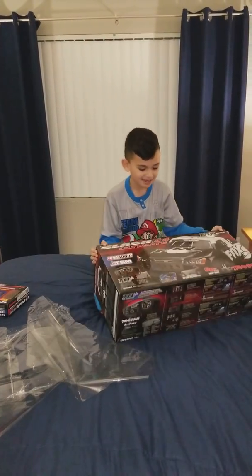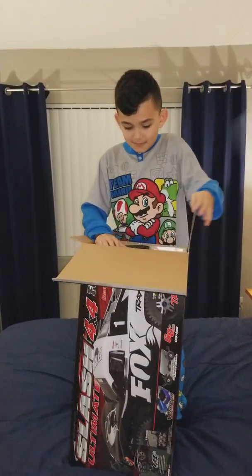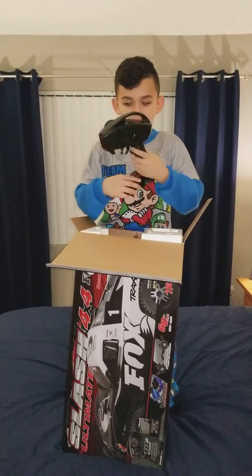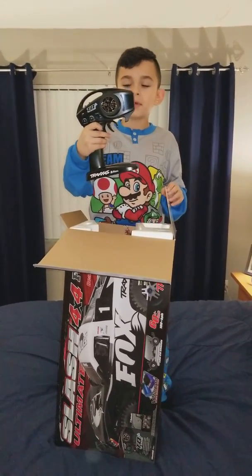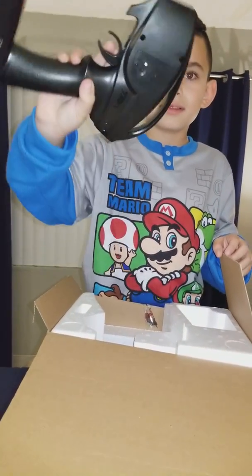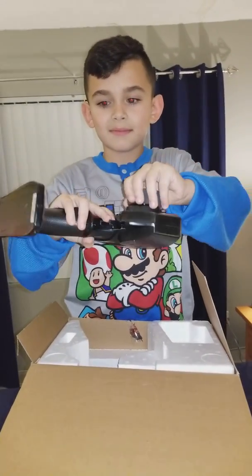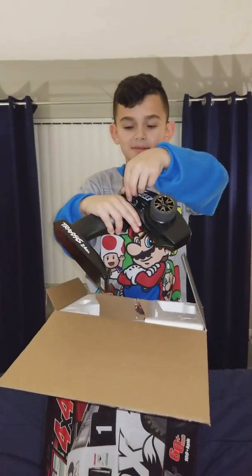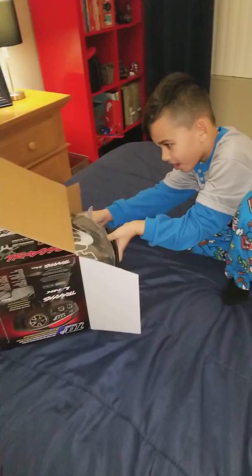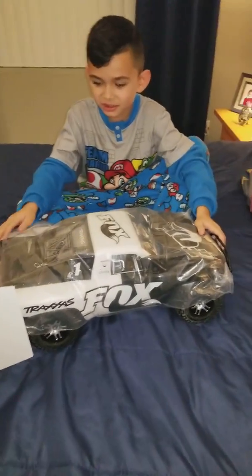Here's the box guys. Wow. This is what you get — this is a three channel remote. This is what it can do. This is the big moment guys. Wow, look at this humongous truck.